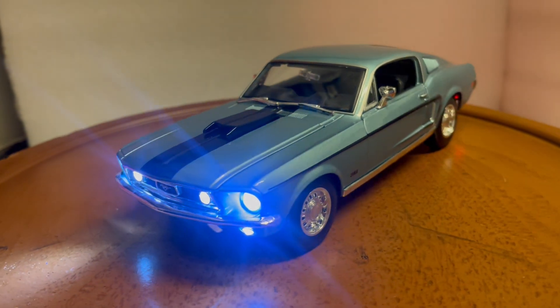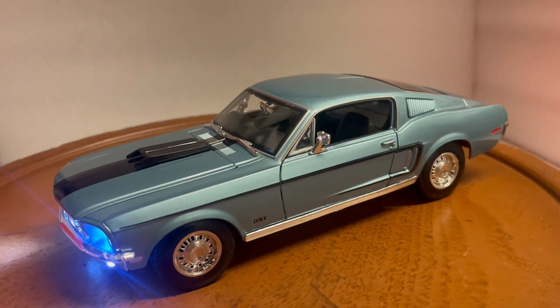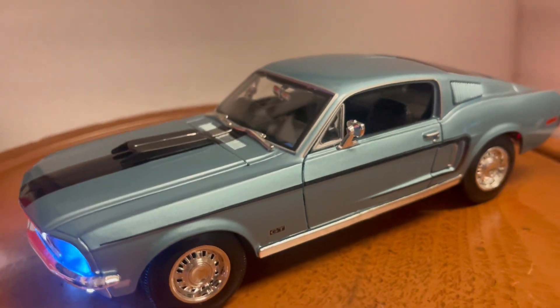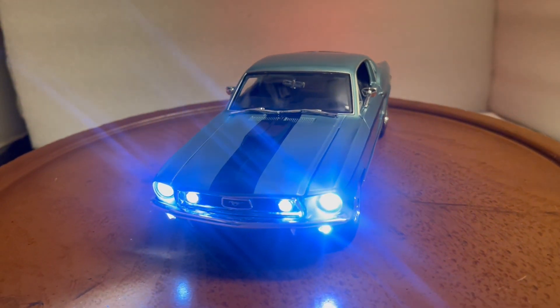It does come with its box, so it'll be packed for safe delivery. Please ask all questions before you bid, and please subscribe to my YouTube channel. Thank you guys.